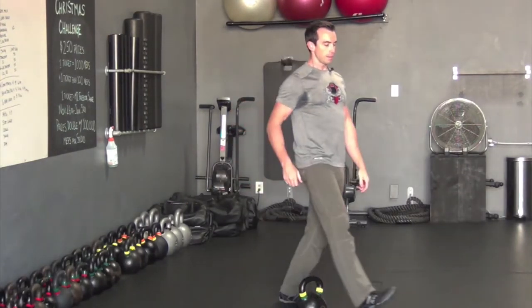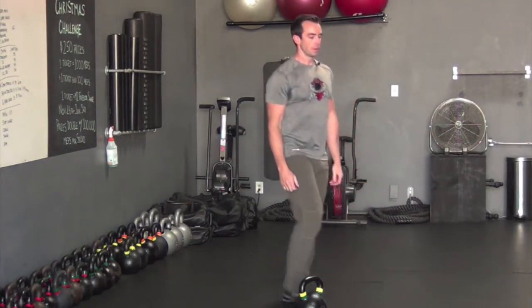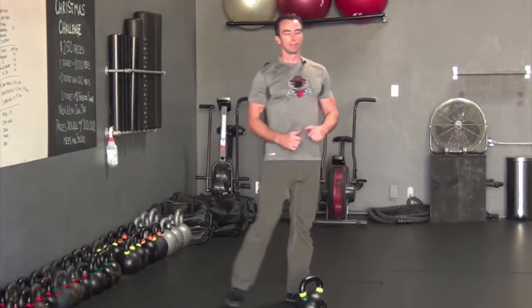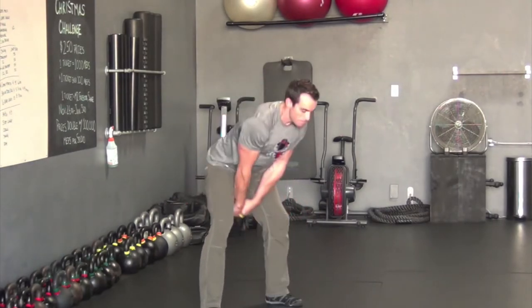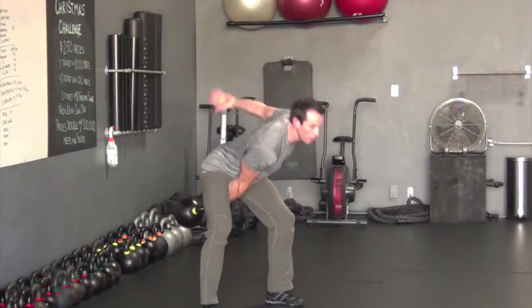For lunges, step forward and keep the chest over top of the hips as you move. What you want to avoid is tipping forward. Make sure the abs stay tight and shoulders stay over top of the hips.